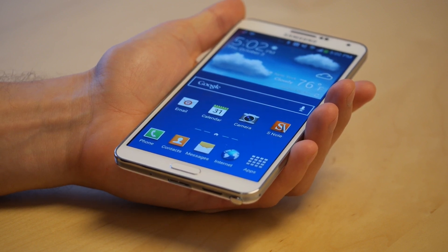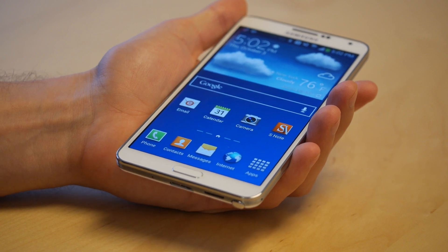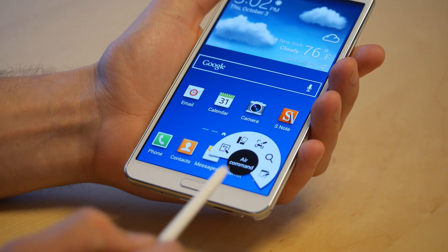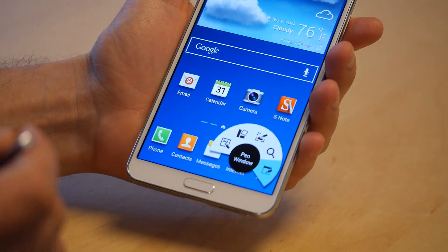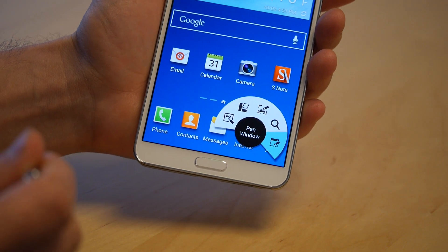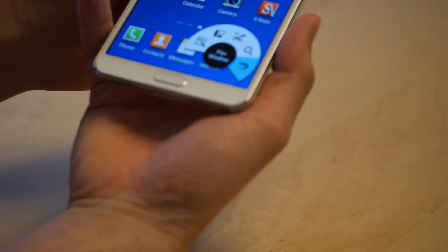The first thing we're going to look at is actually one of the cooler features on the phone. It's called Pen Window, as you can see right there. This is the rightmost function within Air Command, so let me just switch this up.